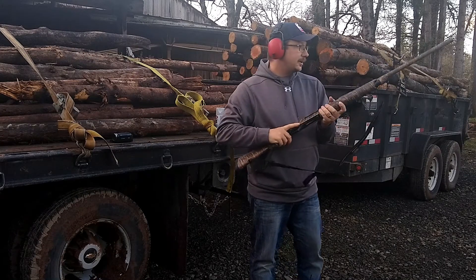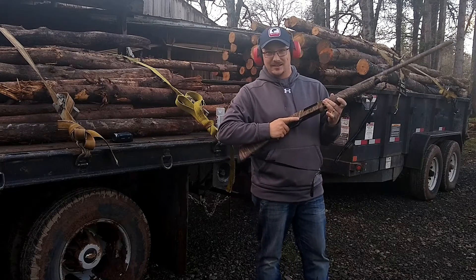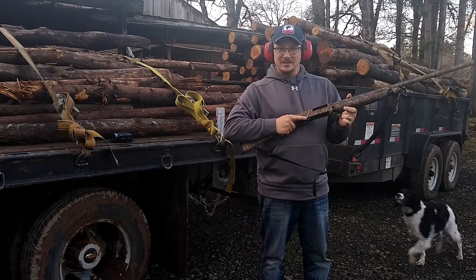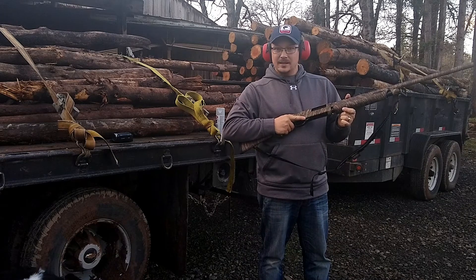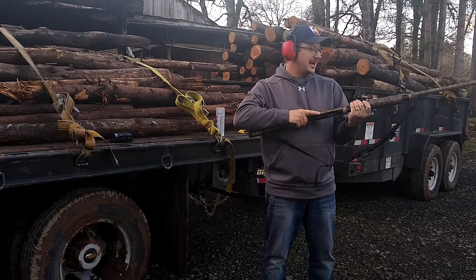I always hate these — I hate 3.5-inch 12 gauge because they kick like a mule and they're just loud. So if you see me flinch a little bit, it's because I'm scared to shoot. I hate these.